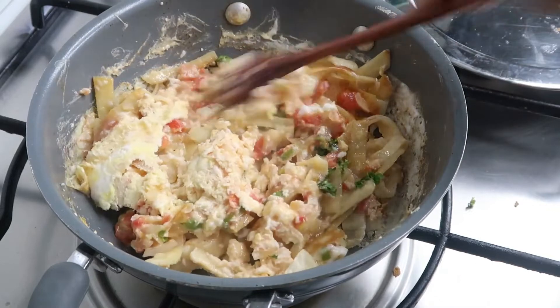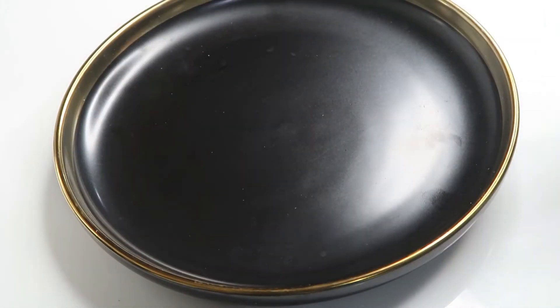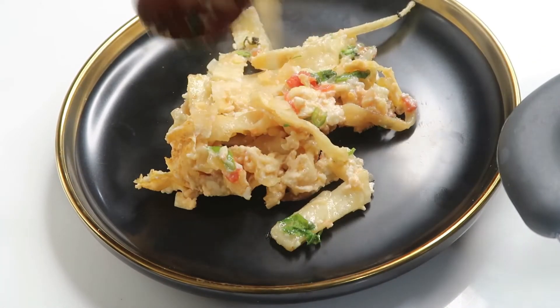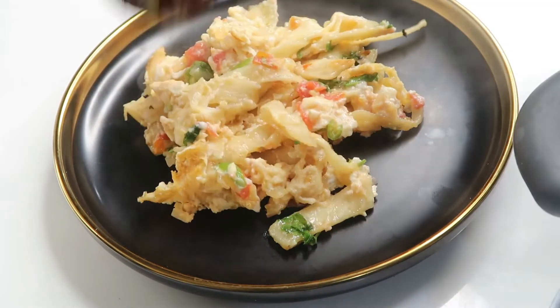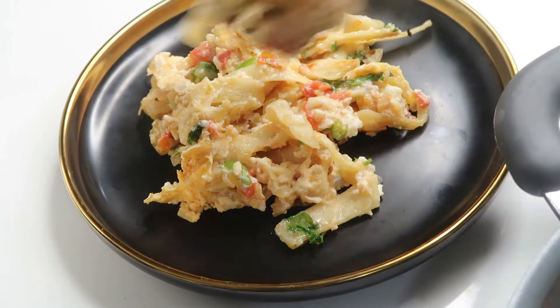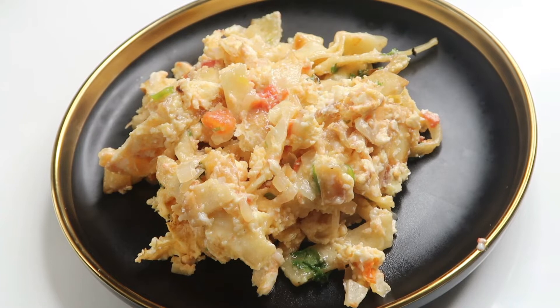We are ready to mix the Mexican scrambled egg. Now we have to serve it. If it is hot, we will serve it.